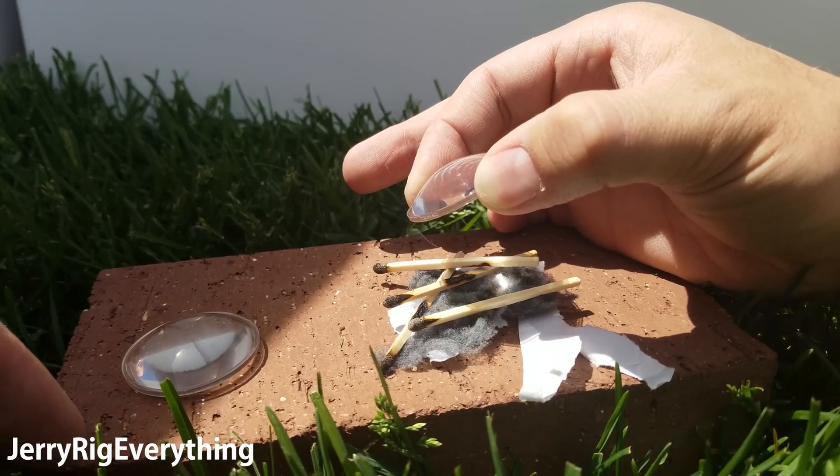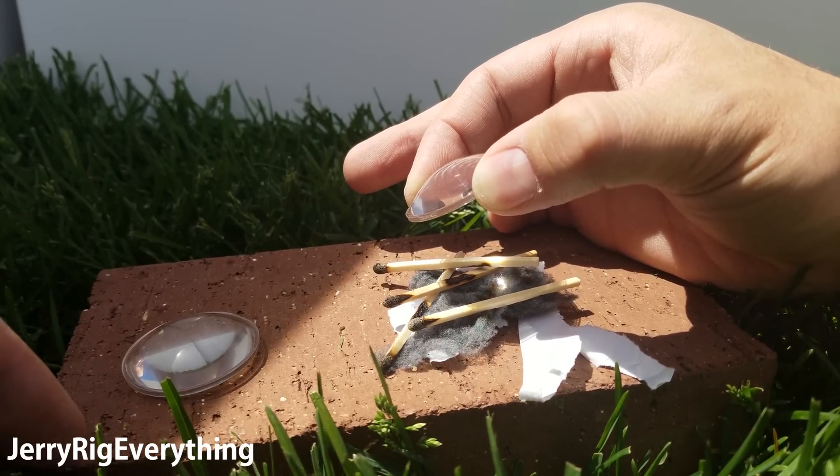Fun fact: usually dryer lint is pretty flammable, so let's give that a shot.